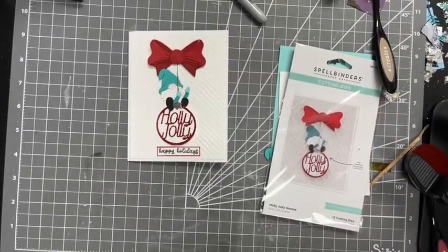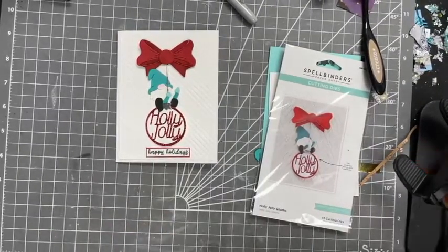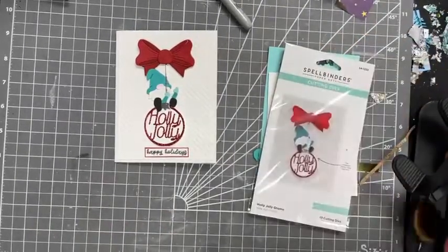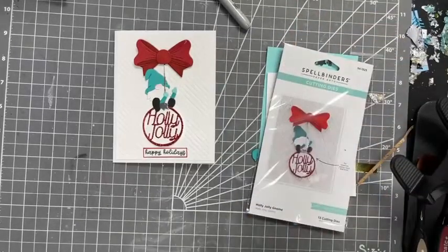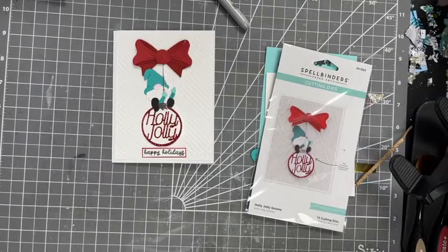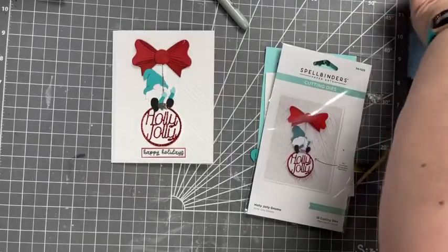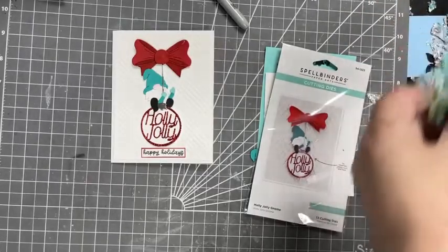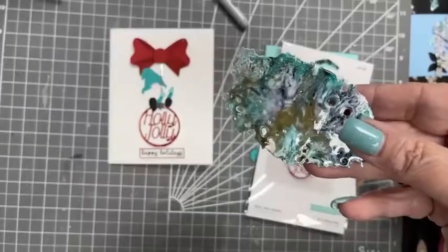We're live. All right. Look at us being unorganized.